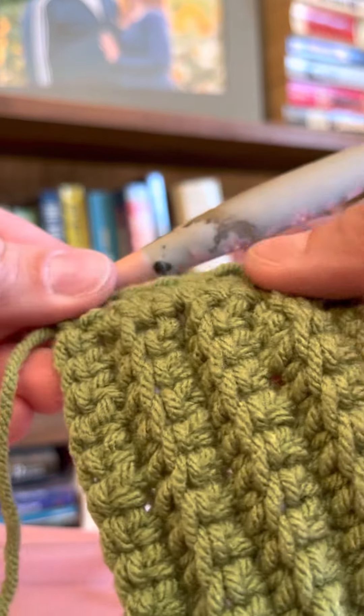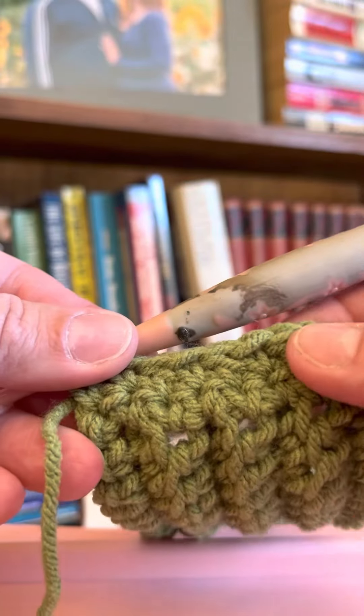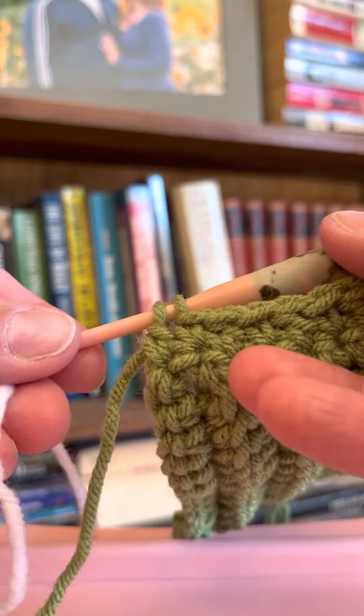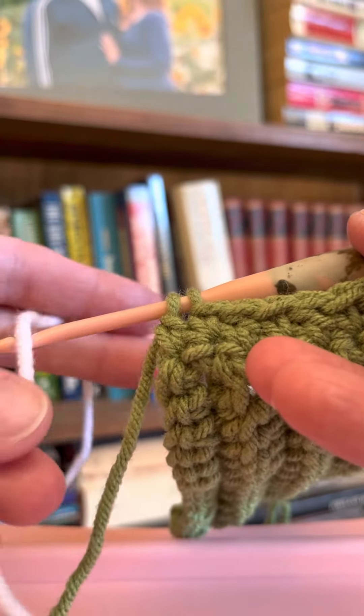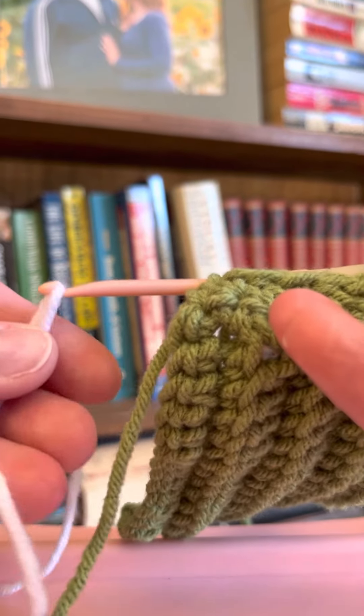Once we've done the lemon peel stitch across our first row, now we need to talk about changing colors. There are lots of ways that people change colors. Some people finish the prior row, tie on the next and go across and they weave in their ends afterwards.